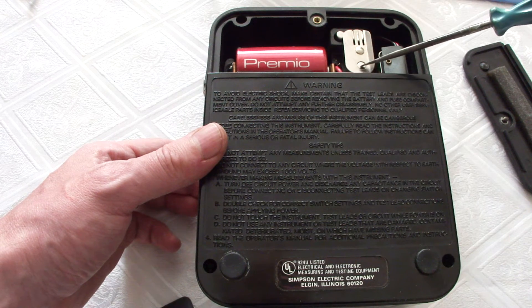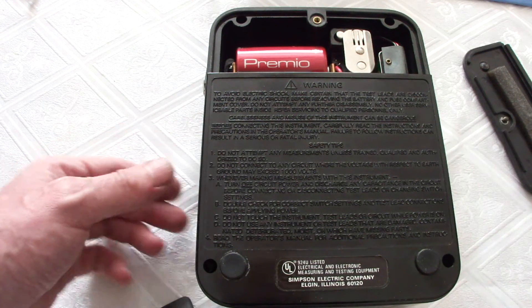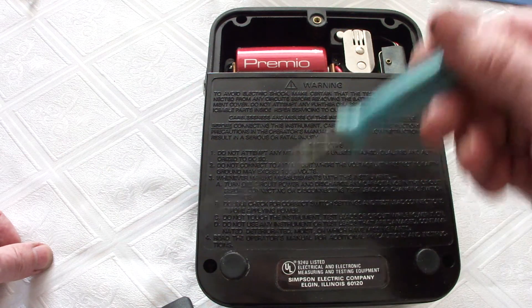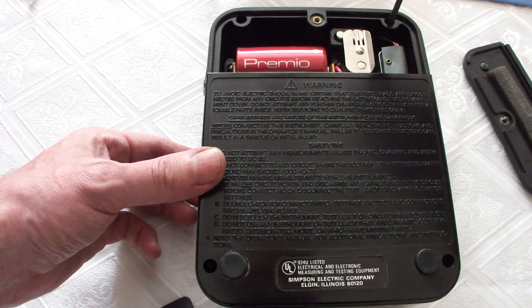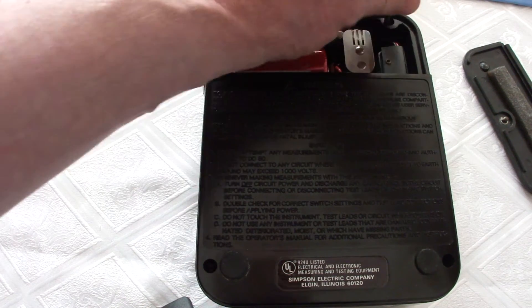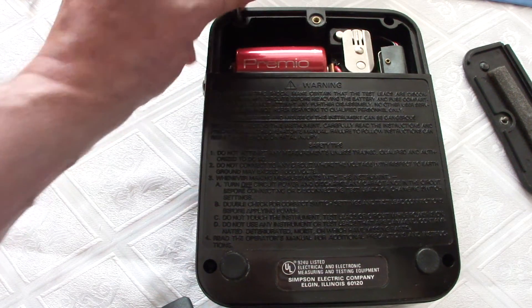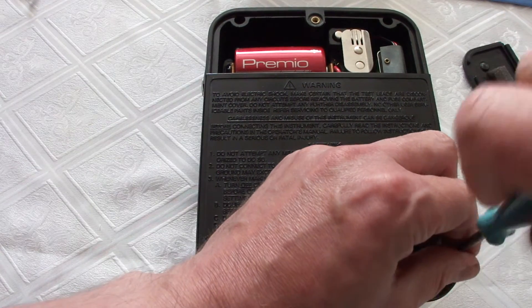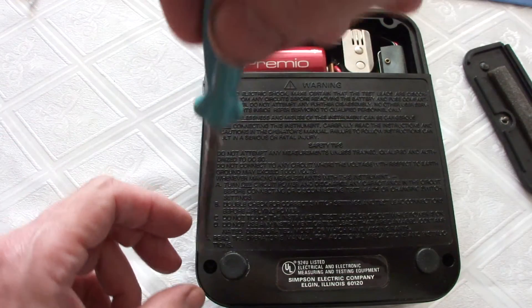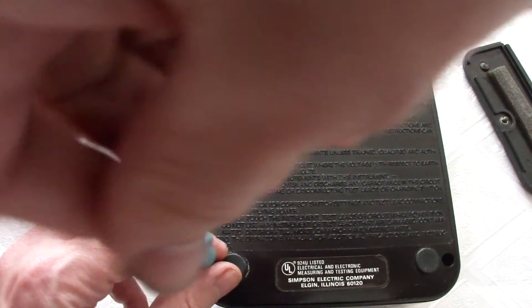In this compartment we also have fuses. There are two main fuses and one spare fuse. To open the multimeter we have to loosen four screws: one, two, three, and four. The case is made from hard plastic, and the Simpson multimeters were the most popular multimeters in the U.S.